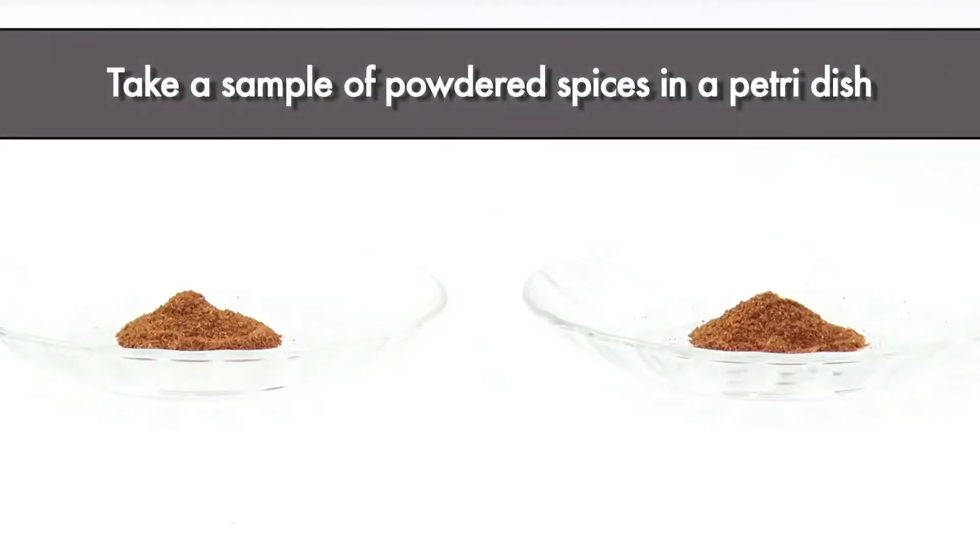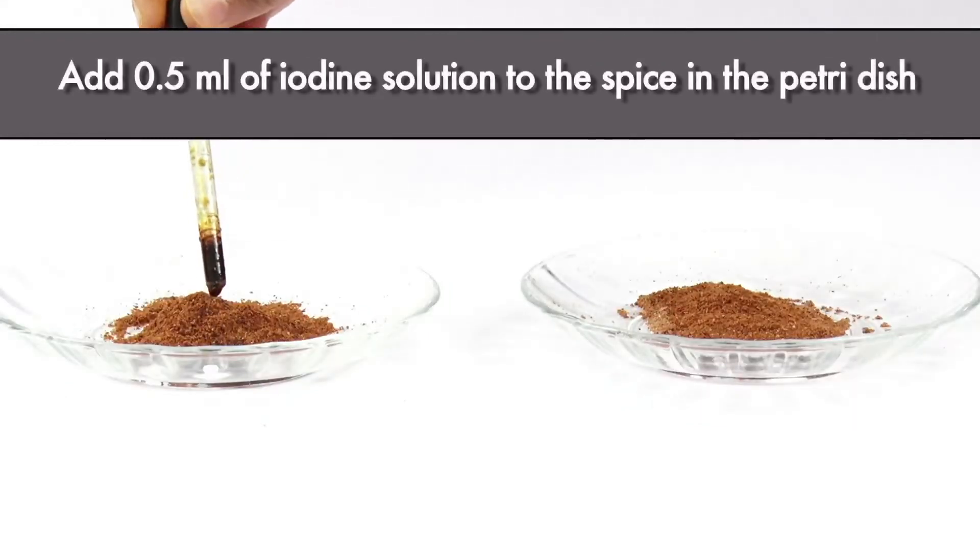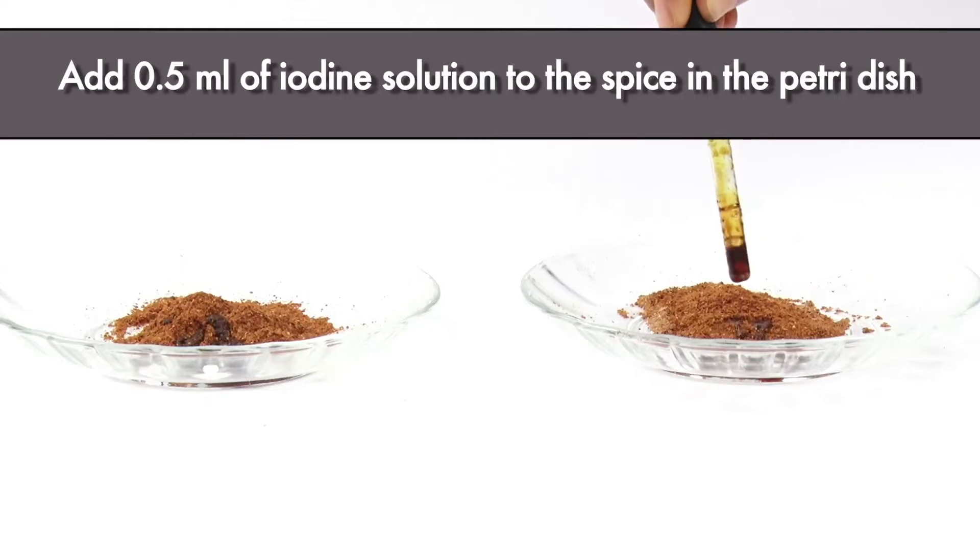Take a sample of powdered spices in a Petri dish. Add 0.5 ml of iodine solution to the spices in the Petri dish.